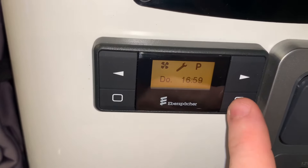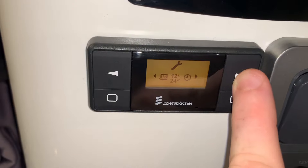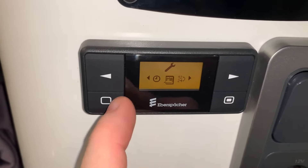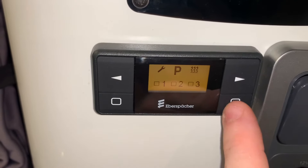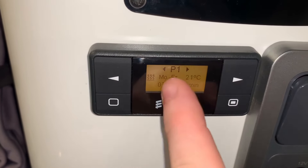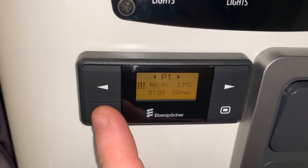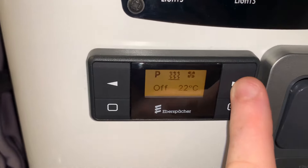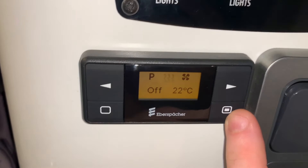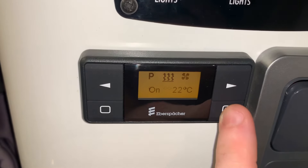Next up we have some settings, so we can go in here and play around with various settings in this menu — I'd ask you to refer to your manual if you want to know more about that. And the same here with programs — we can go in and play with various different programming modes if we wish to have our heating operate on a timer basis. Please refer to your manual for that. Otherwise, that is pretty much it for the function of the unit — it is that simple.